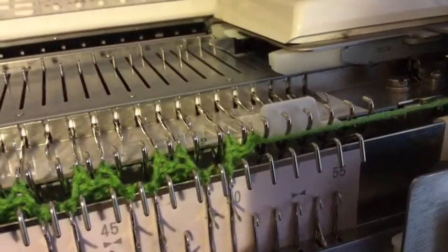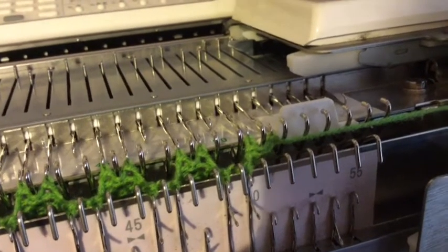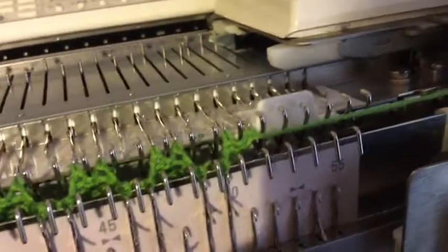I've also got end stitch supporters on as well, because this yarn has been particularly awkward, and those just make it knit off a bit better.